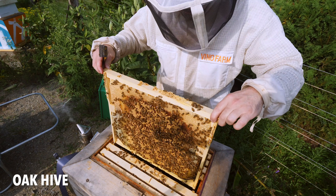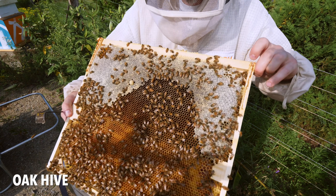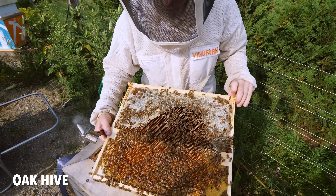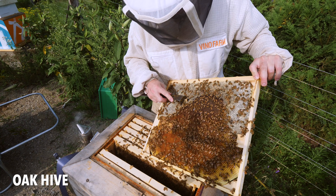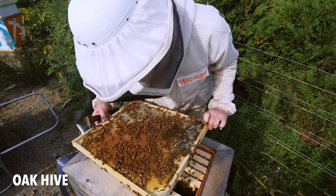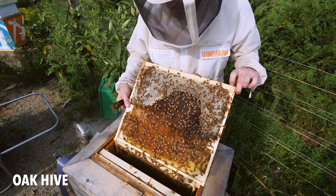Two more frames to check. There she is, right on her frame there. Let me get rid of that queen cup — she does not need this. She's got all this area to lay in here. She's on the honey. Go back to your brood there. I want to put her back. So I started this video a week ago.